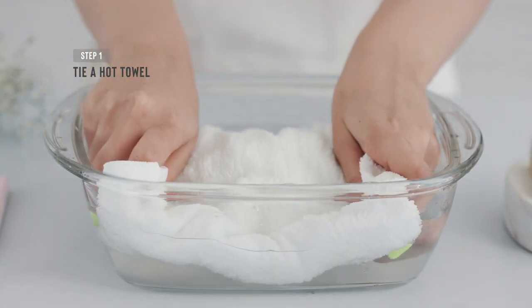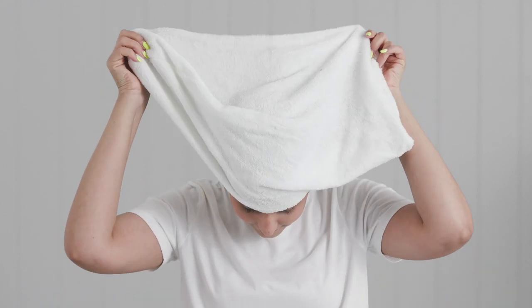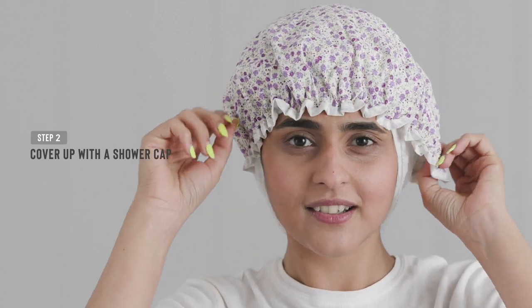Dip a fast absorbent towel into a bowl of hot water, then tie it around your hair, followed by your shower cap over this, as this will really help trap in all the steam. Keep this on for a good 15 minutes.